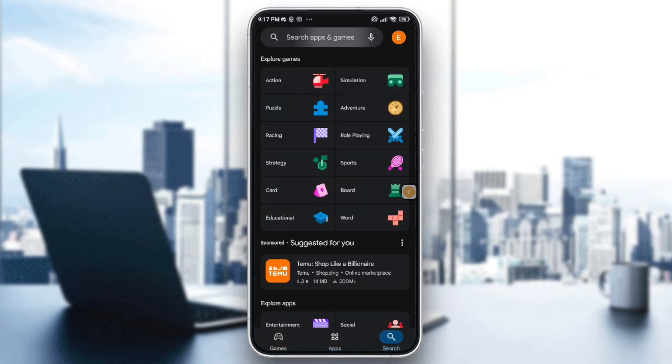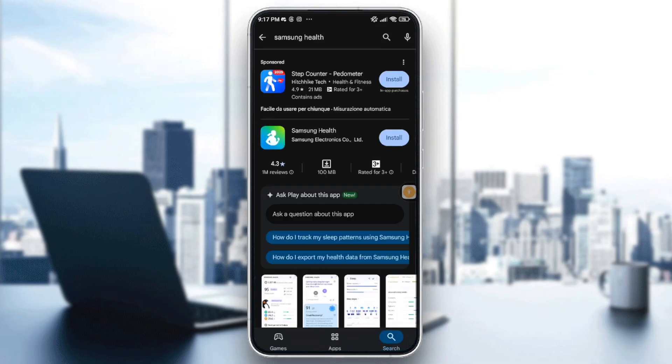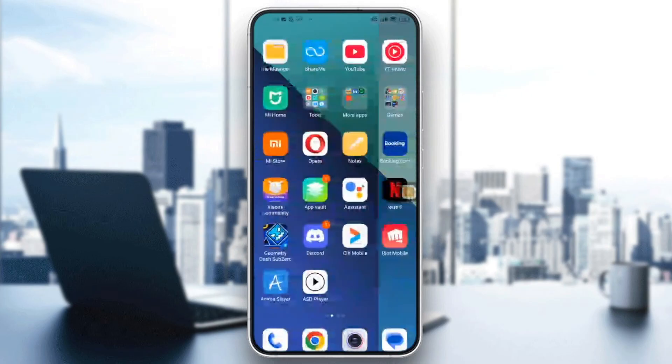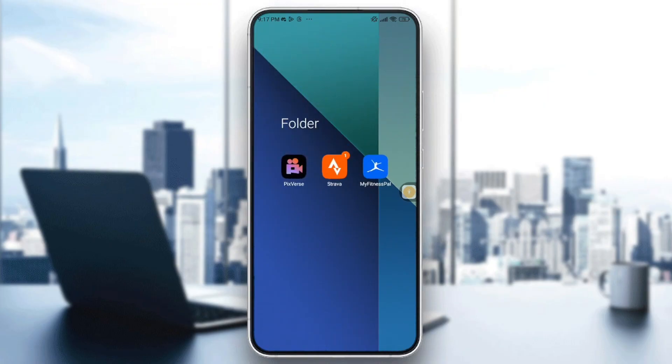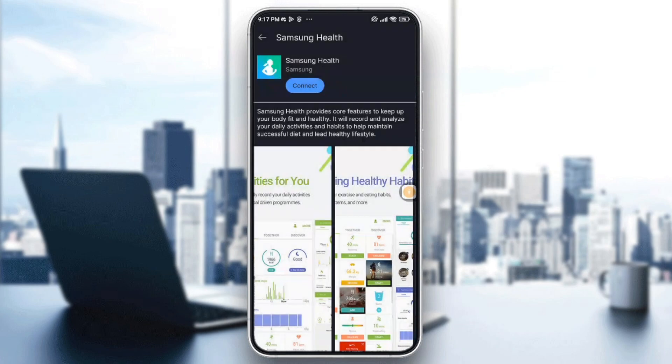Search for Samsung Health and install it. Once it's finished, fill in your account information on Samsung Health and it will be connected directly to your MyFitnessPal. Anyway, that's it — thank you so much for watching and goodbye!